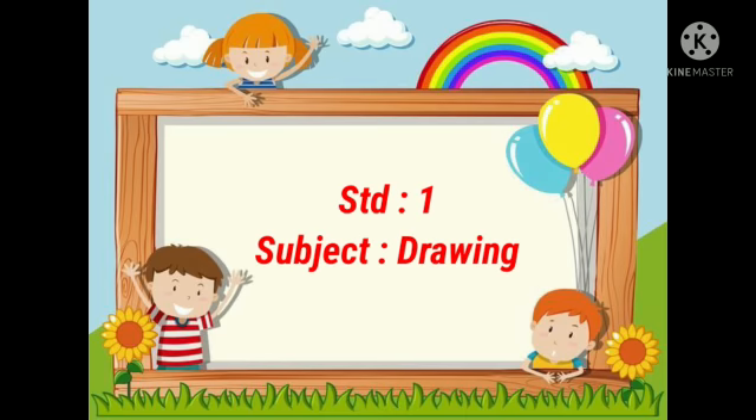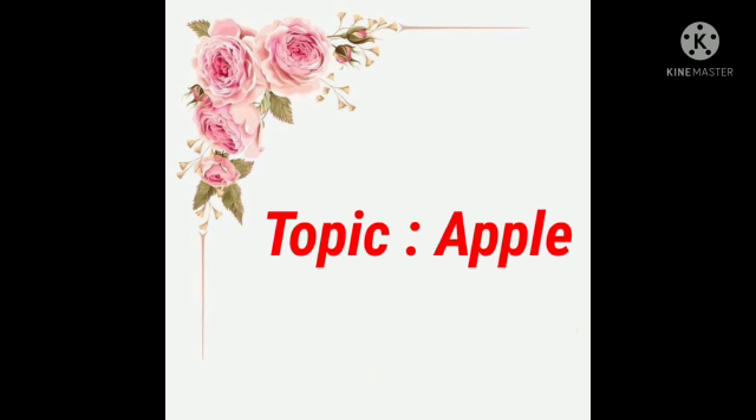Stand at first subject drawing. So students, today we are going to learn something new in our drawing book. Our today's topic is apple. Now let's see how to draw an apple. Children, here they have given us a plain page and we need to draw an apple on it.